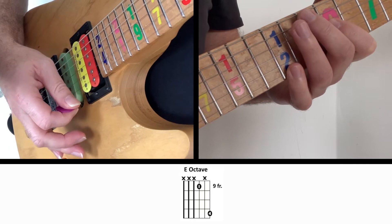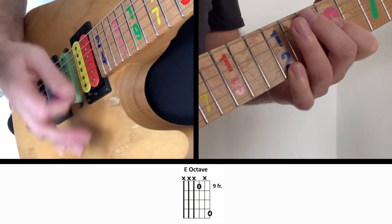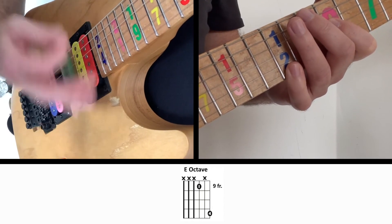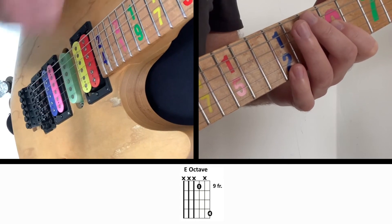Then we can slowly work on placing the notes at a time we want. When you get a little better at it, you can speed it up. When you get real good at it, you can practice doing it on the downbeat and strumming in 16th notes.